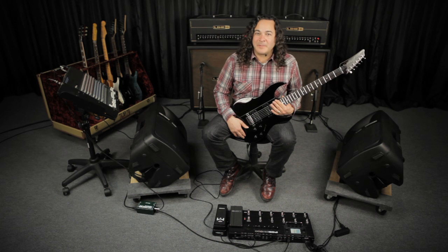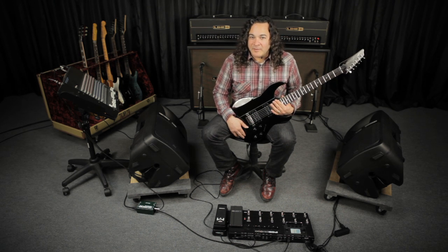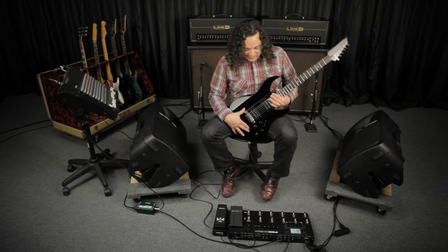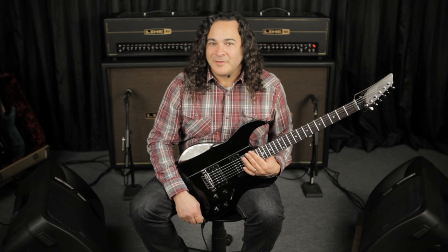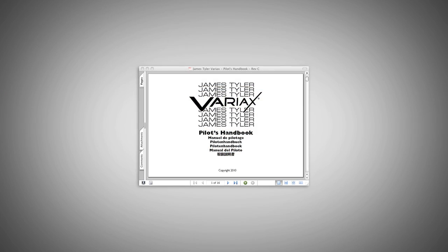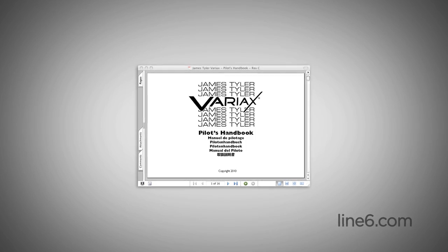For this first demo, I've dialed up a Blackface Luxe model with some reverb on the HD 500. I've also programmed the HD 500 to force the Variax to switch to the bridge position of the spank model as soon as I select this preset. For a translation of model names, you might want to check out the Pod HD Model Gallery and the James Tyler Variax Pilot's Handbook at Line6.com.